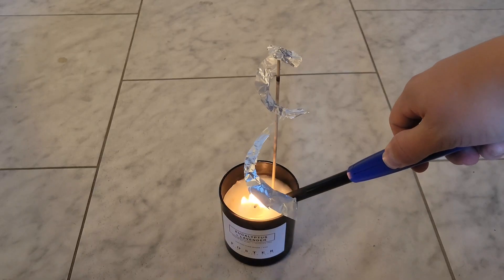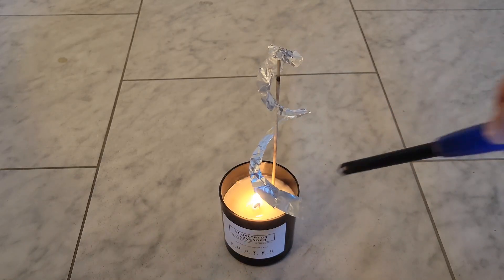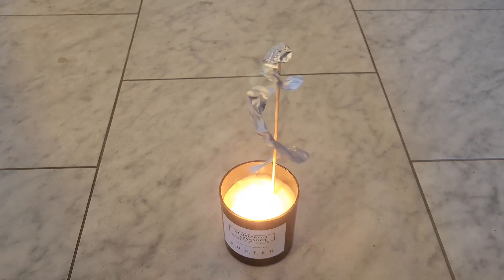If you allow a strip of aluminum foil to rotate freely on a stick and then light a candle beneath it, the heat rises and propels the foil.